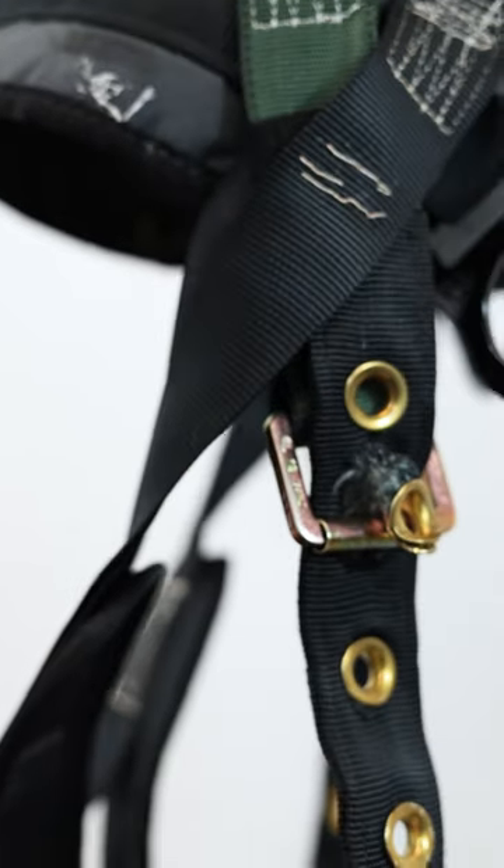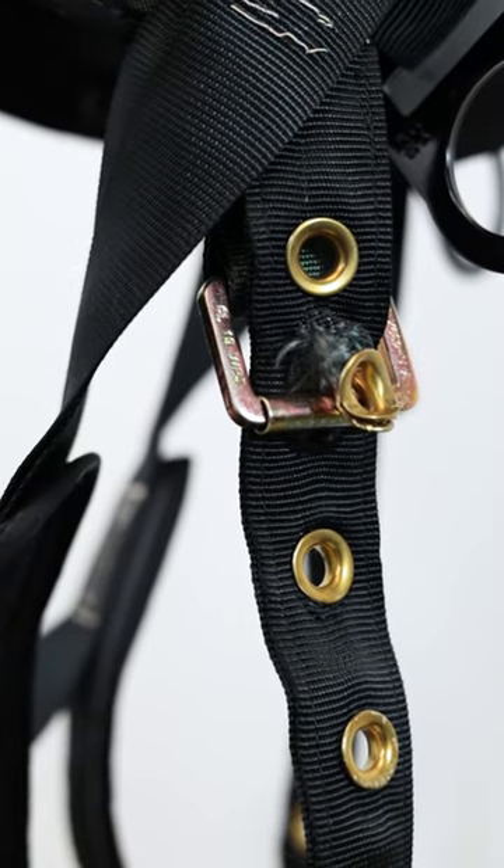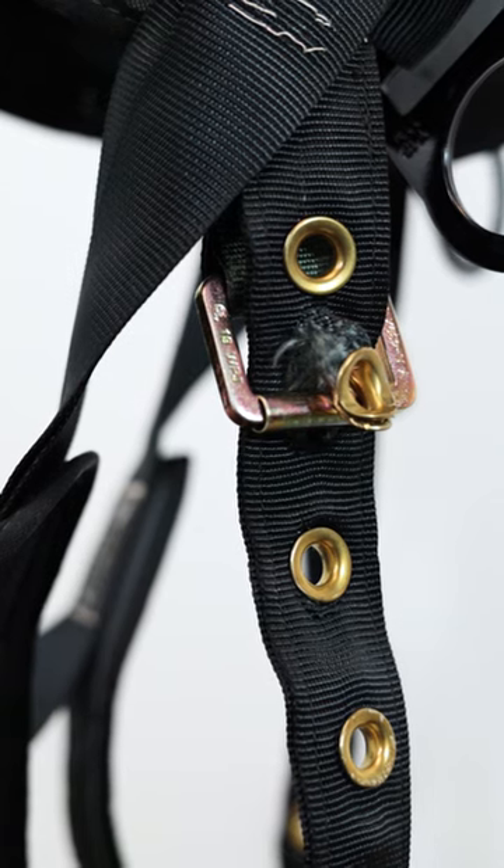The buckles for this harness's leg straps are bent and the connection points are torn. This alone is enough to decommission a harness.